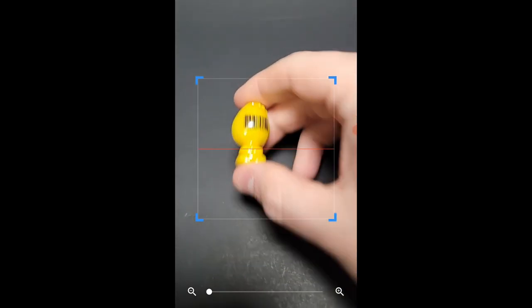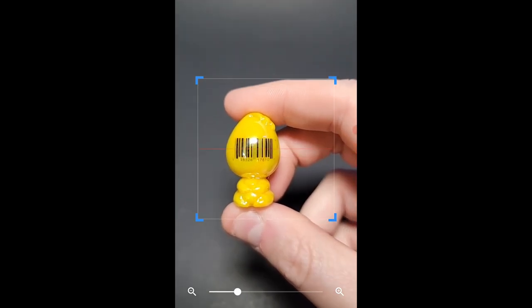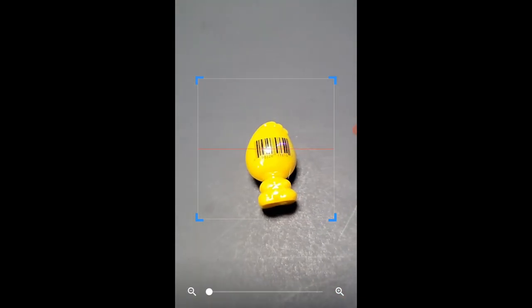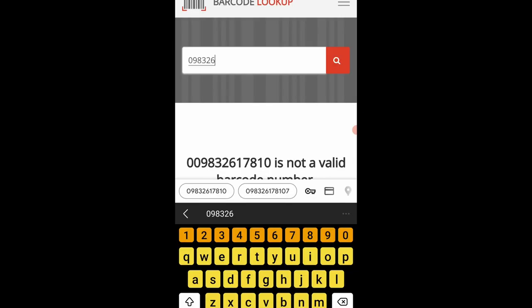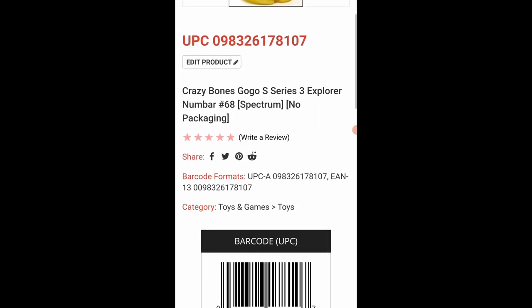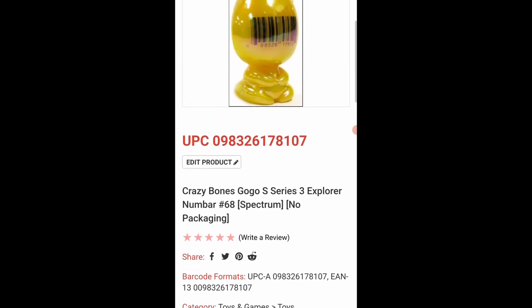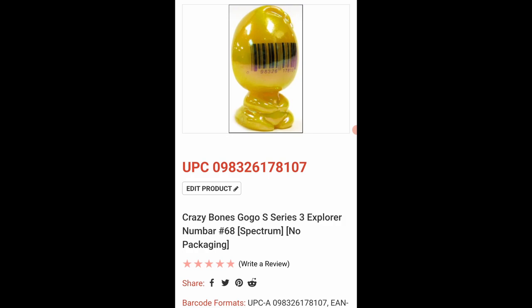Let me see if I can actually scan this guy. Trying to get a scan going — nothing, it's not giving me anything. There's no barcode registering. So I'm going to try looking up the number itself since it won't scan. I typed in the actual number on his face and — oh my gosh — it brings up series three, no packaging, Spectra. It literally brings up his specific figure! I didn't know individual Gogo figures could have their own UPC number.